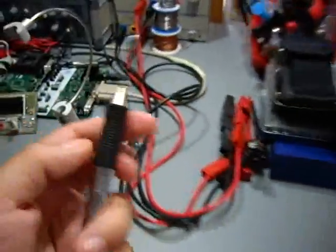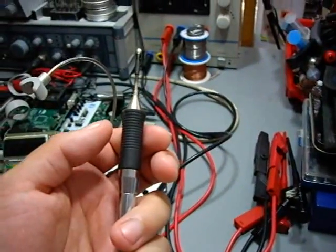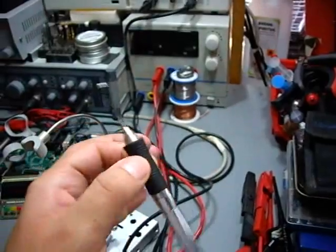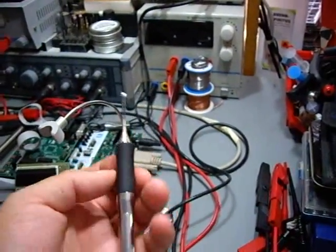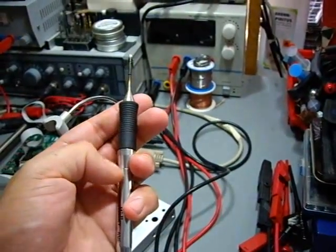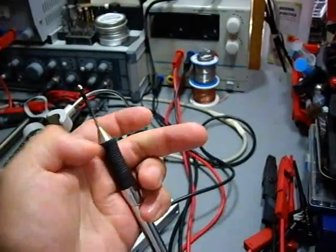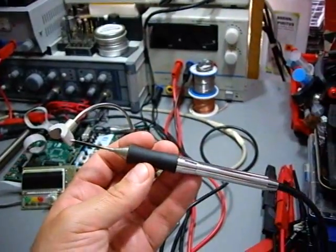It has some unique features, like you can remove the tip. It's called more like a cartridge, because it has the heating element right within the tip. The heating element is right in here. With a conventional iron, you would have the heating element somewhere within the pen, and then you would insert a tip.